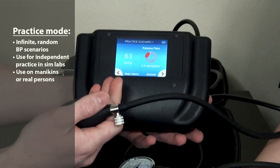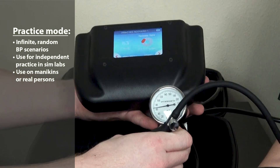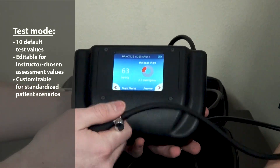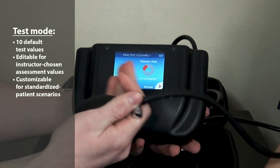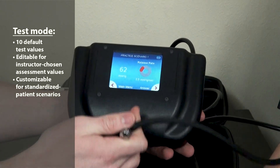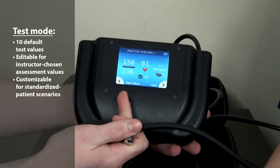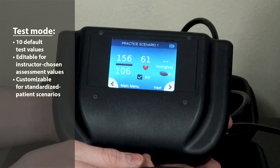This screen depicts the pressure within the cuff, which is also shown on the analog gauge, as well as the release rate showing a too low, too high, or correct release rate. The next screen shows your blood pressure answer, heart rate, as well as your average release rate.